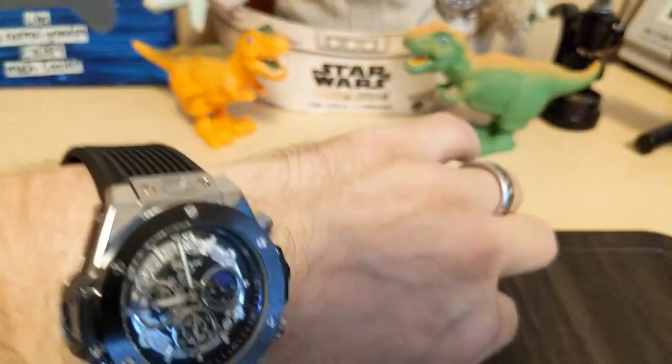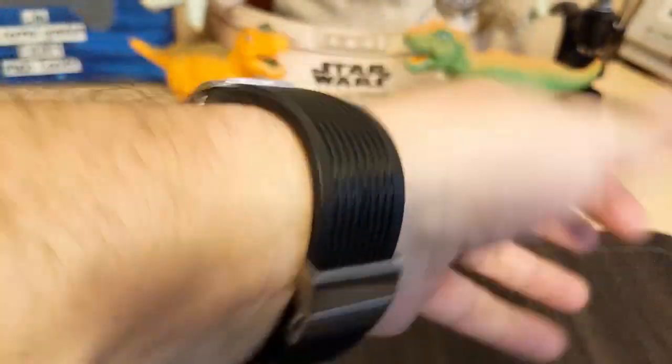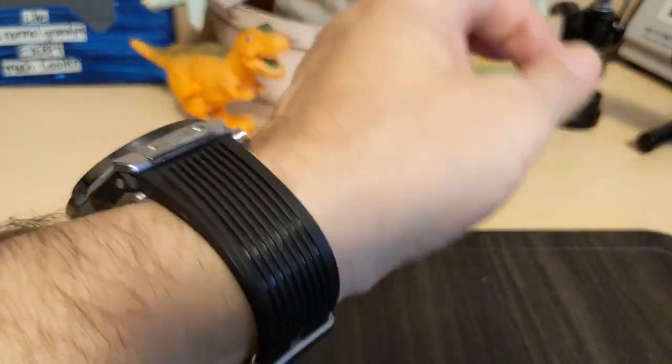Here's the watch on my seven-and-a-half inch wrist. I think it looks nice. I mean, yeah, if your goal is to look like a Hublot, it looks like a Hublot. And there's the wrist roll.